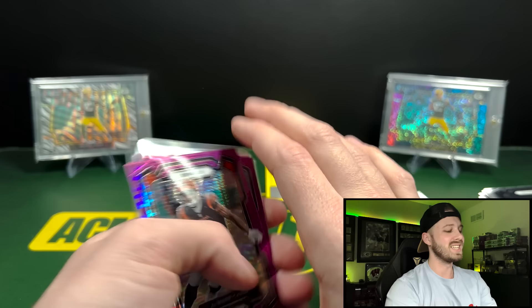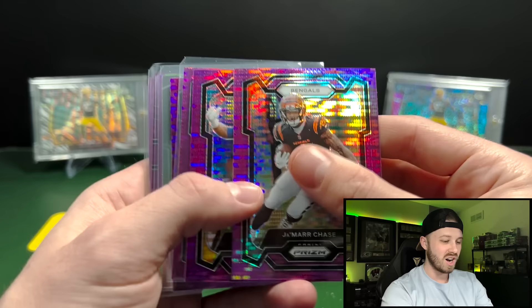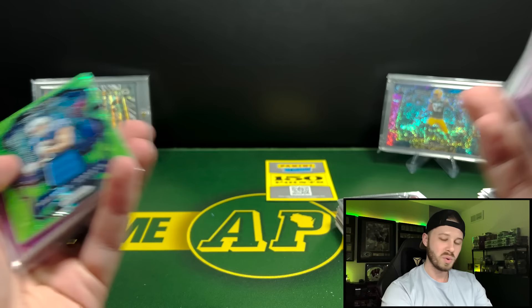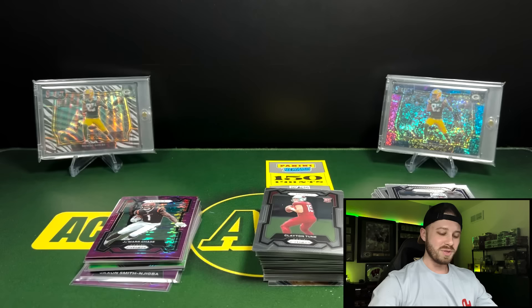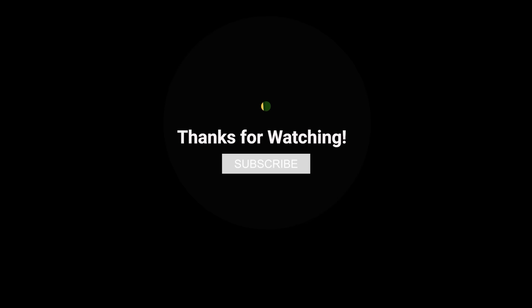We got Panini'd hard in this one. Not only did we get the green Pulser where we would have gotten an autograph, they gave us points. That second box was a Panini Masterclass. That is gonna do it for this one. Let me know what you guys think down in the comments. Remember to like and subscribe, and I will see you guys next time. Bye.